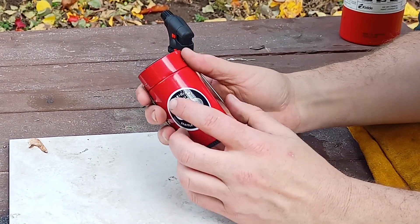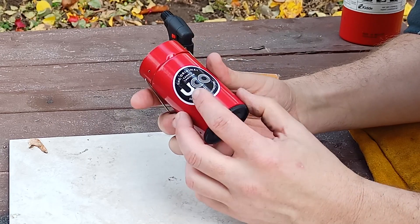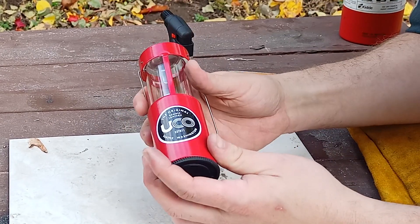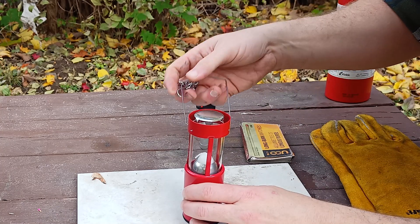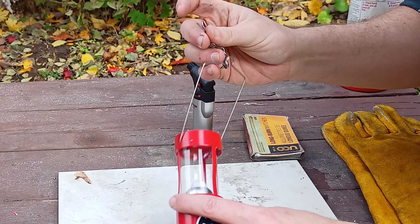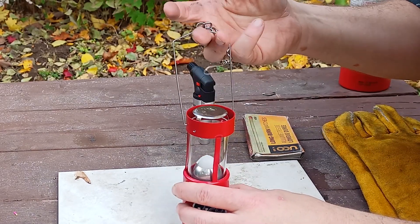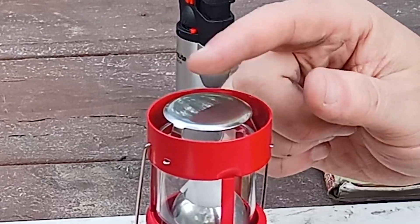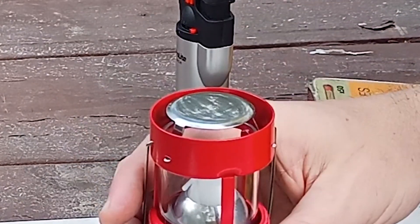Once you've got it out of the cardboard box it comes in — this one's shiny new — pull that right up, it's ready to go. There's a little chain and hook; you can hook that on the top of your tent. A little bail handle is going to protect your fingers. This gets very hot so don't touch it when it's lit — you're going to sizzle a bit.